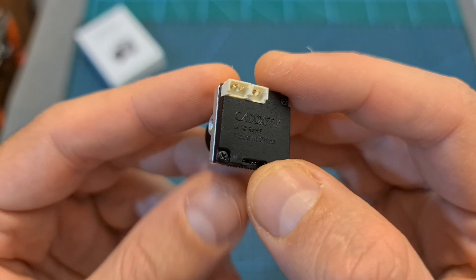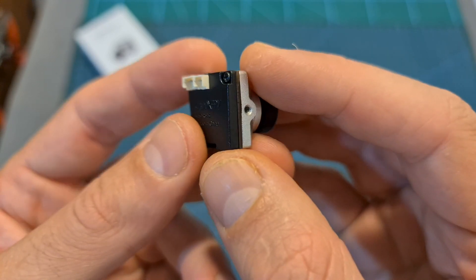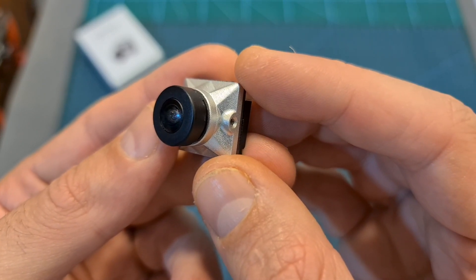Basically, this camera is intended for someone who's looking for an FPV racing camera and thinking about migrating to the DJI digital FPV transmission system, so in case they decide to go digital they can still use this camera along with the new digital system.